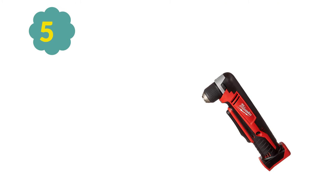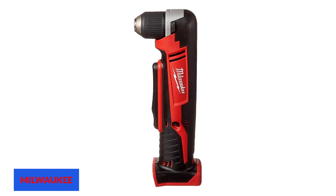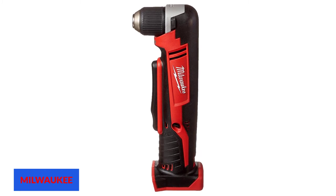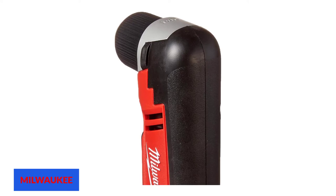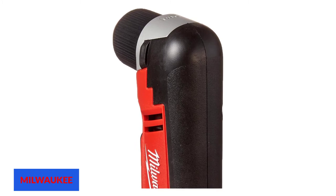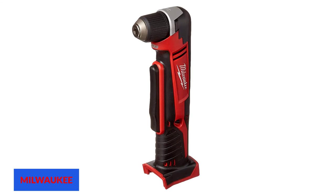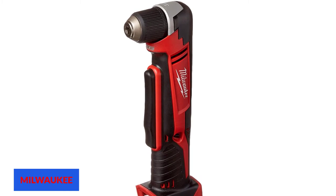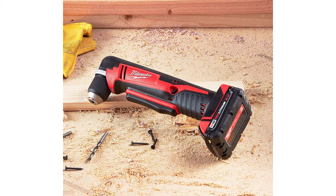At number 5: the Milwaukee 2615-20 Cordless Right Angle Drill. Manufactured in China, this tool is perfect for those needing a 90-degree drill for tighter tasks. Said to be one of the most compact 18V right angle drill drivers on the market, it features a 3-3/4-inch head length with an integrated clutch, a 3/8-inch single-sleeve keyless chuck, an extended multi-position trigger, and up to 150 pounds of torque.